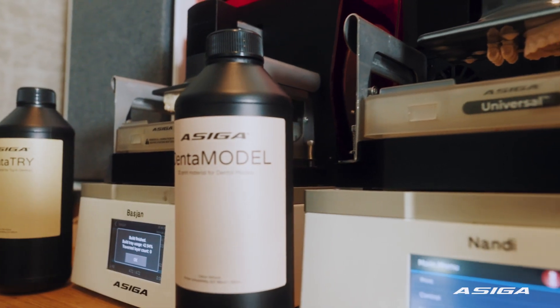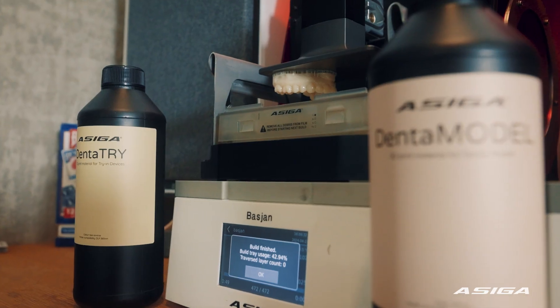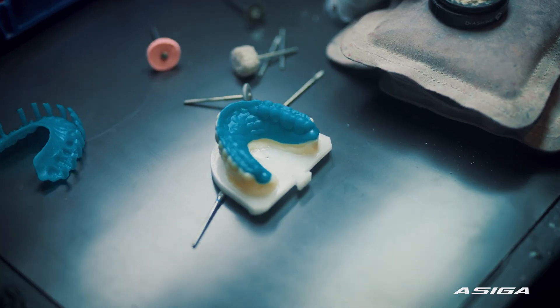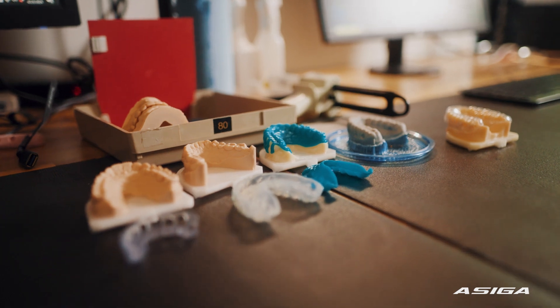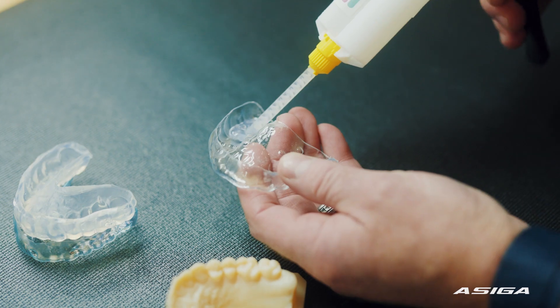For the pre-ops I'm using the DeSiga Denta Model, and for my diagnostic wax-up I use the Denta Try. For the prep guides I'm using the Denta Tray, and the Denta Guide for the surgical guides and gingivectomy guides. To me it's a workhorse.